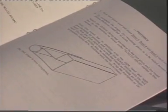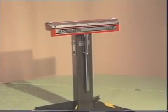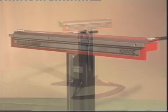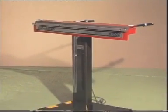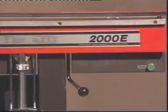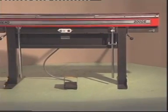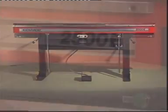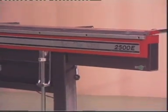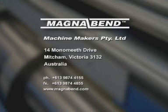Every machine is supplied with a comprehensive manual which covers operation, maintenance and how best to make various basic sheet metal shapes. The MagnaBend model 650E is the smallest in the range. The model 1000E has a length capacity of 1 metre. The model 1250E will bend 1.25 metres. The MagnaBend model 2000E bends sheet metal in lengths up to 2 metres. The 2500E bends 2.5 metres, and all models have a thickness capacity of 1.6 millimetres. MagnaBend — the most versatile of all sheet metal folders.